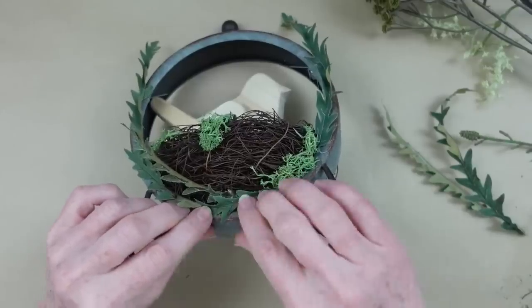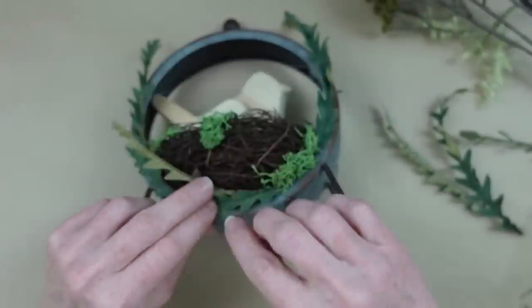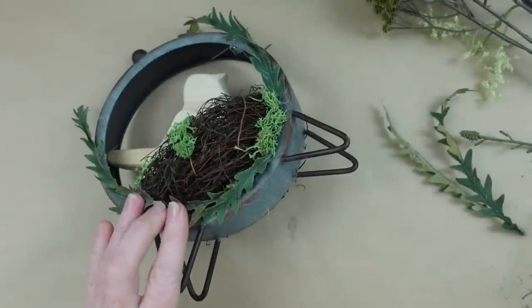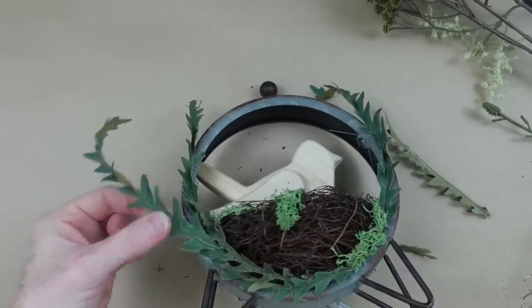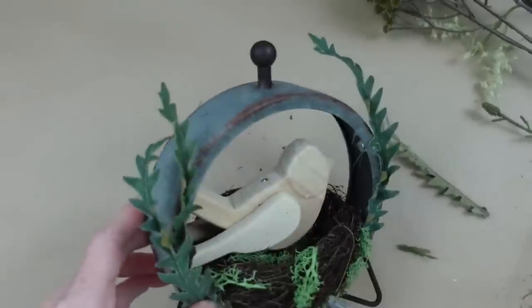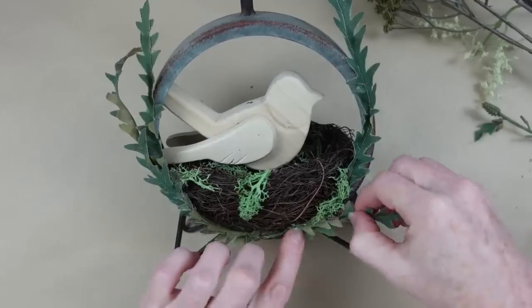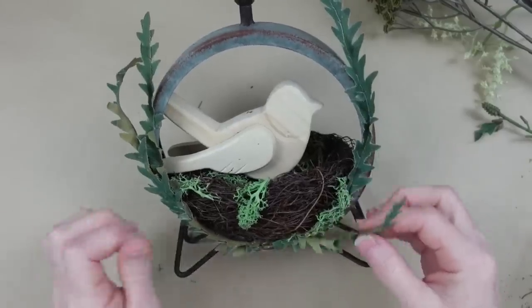You might not be able to find a frame by itself while thrifting, and that's totally okay — you can pick any frame or clock and just take the insides out. It usually only takes a couple of screws to pull the whole inside out. I could totally leave it like this at this point, but I love to keep adding beautiful little pieces of greenery and flowers.